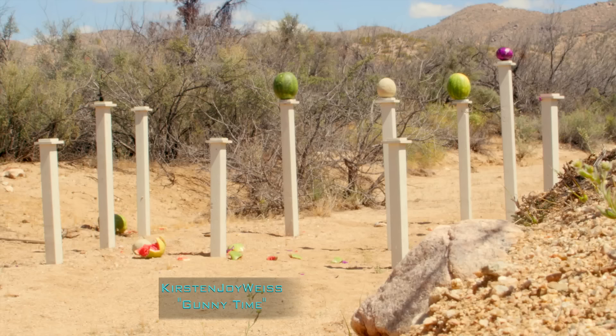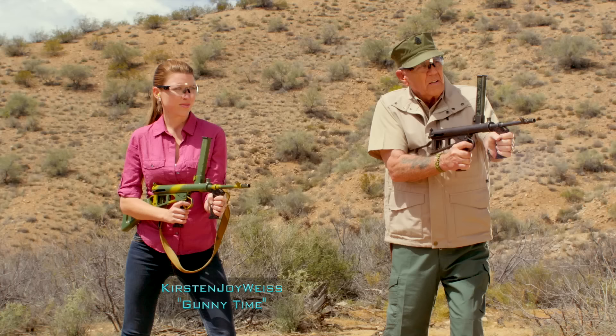Bullet Meister! They loaded up tracers this time, Kirsten. Let's rock on those, okay? Yep.